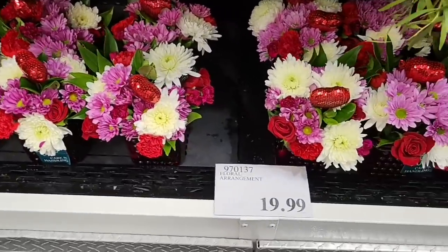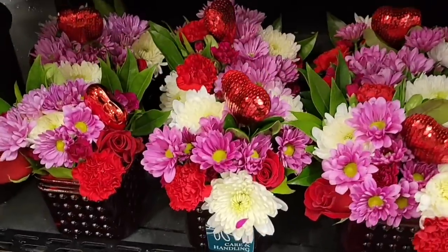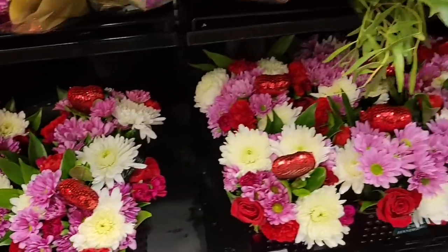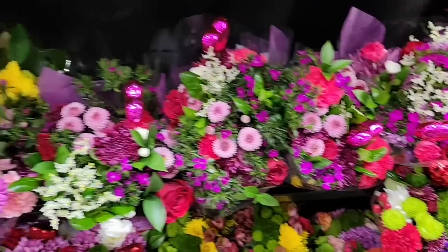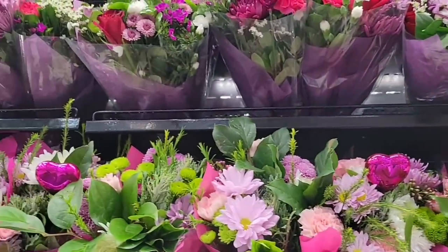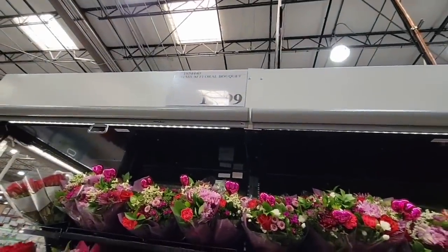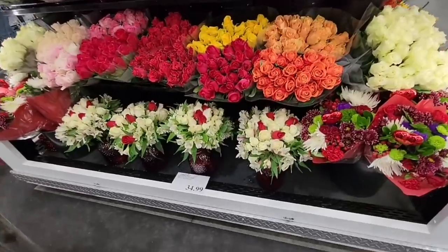Of course, the flowers — there are some new arrangements especially with Valentine's coming up in a couple of days. Look how pretty these are. This is the permanent flower section and there's always somebody here to help you. I love that there's staff working this area, keeping it looking pretty. If you really want to talk to somebody about the flowers, come early when the store opens.